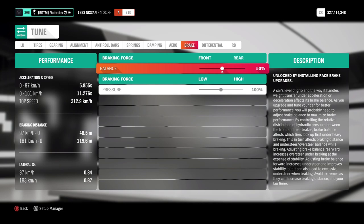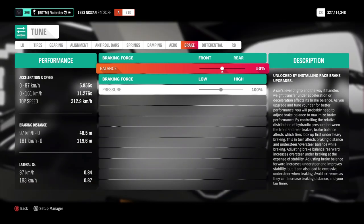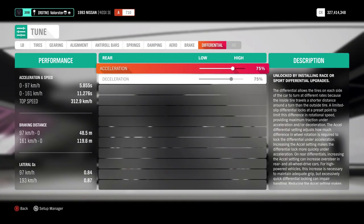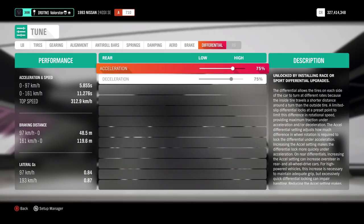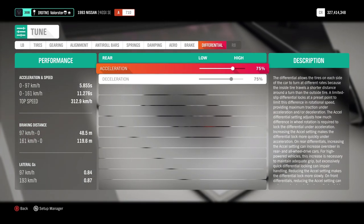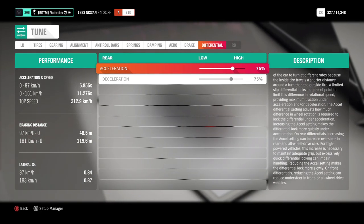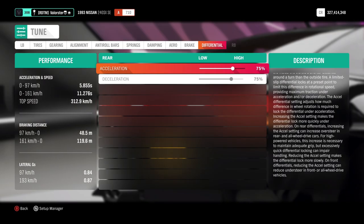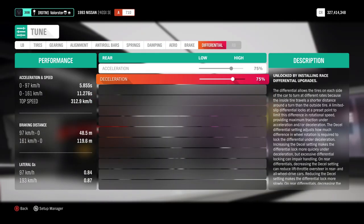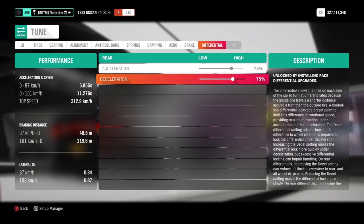Brakes — these are on 50 and 100, I kept that normal because the car doesn't have high power. And here, this one is important: I have acceleration and deceleration both on 75. Why on 75? If you put it on 100%, you will easily go into a 360 with the car, and this will also hold it back a little bit.